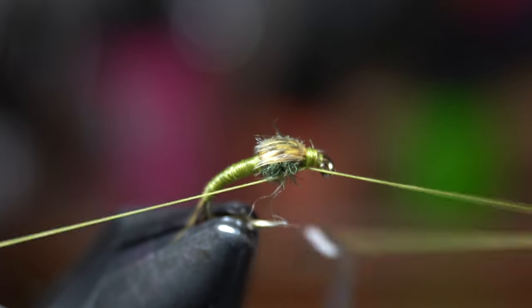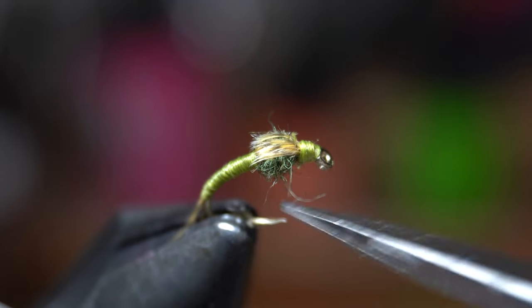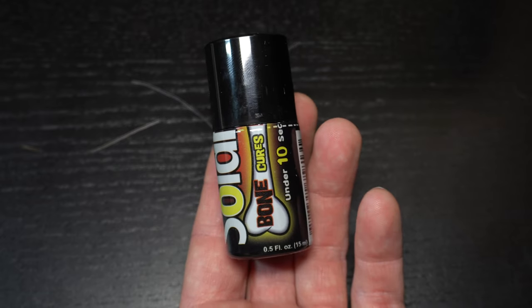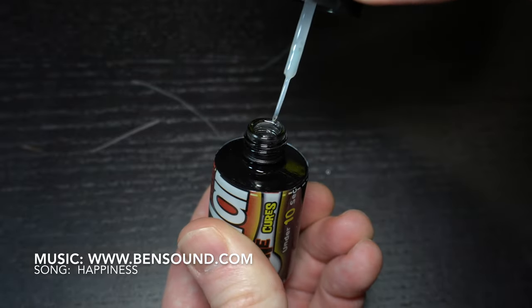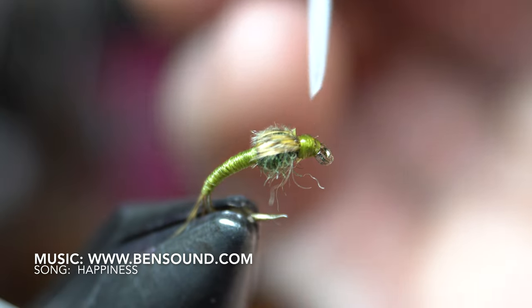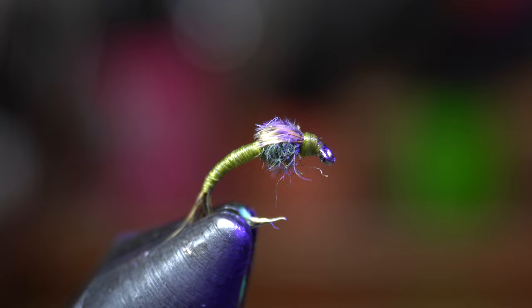Then snip off the mallard flank as close as you can with some fine point scissors. Whip finish your fly and you're now done. To make this fly more durable, I like to use this UV resin by Solarez called Ultrathin. It's easy to apply with the brush applicator and it soaks into the fibers quickly. Cure it with your UV light and the fly is now finished.